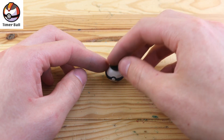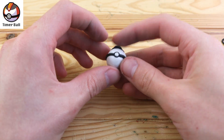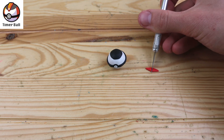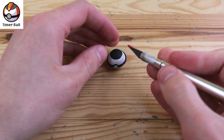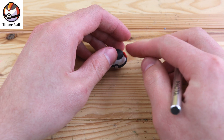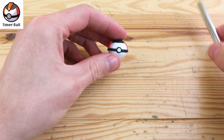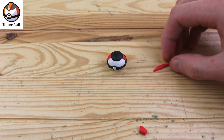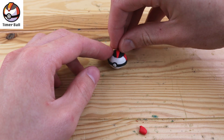The Timer Ball is basically the exact opposite of the Quick Ball — this one is more likely to succeed the longer you've been in the battle. We have some little red triangles on the side, and on the top we have this little strip that really reminds me of a Mohawk.